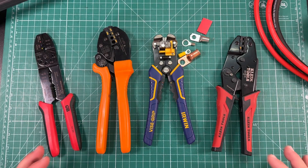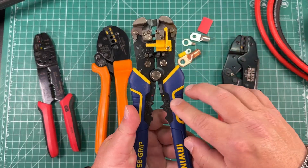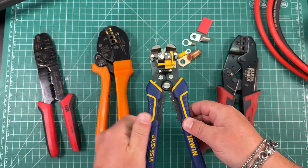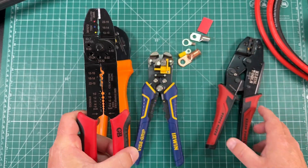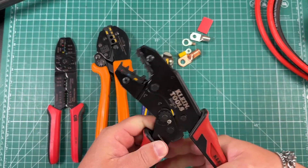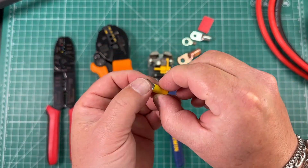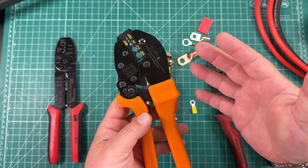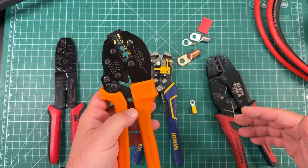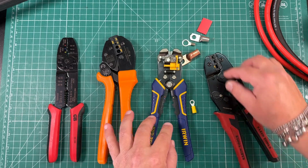A lot of us probably have crimpers something like this. Here's a wire stripper with a crimping tool, here's another type of wire stripper, and you've got some different size crimping tools. You can get the ratcheting crimpers — these are really great for just your regular terminal type connectors. I've even used coaxial cable crimpers to crimp wires, but not really the greatest tool for the job.